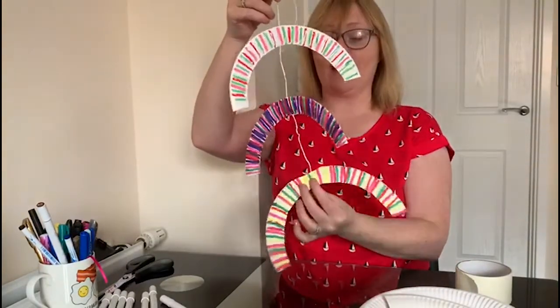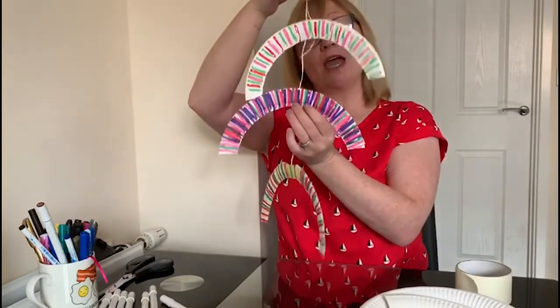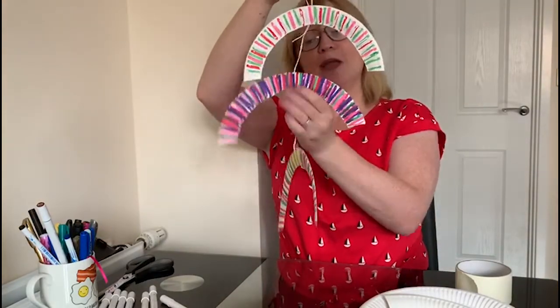At the minute we're trying to thank our NHS and our frontline workers, so it might be really nice to pop that in your window. There's your rainbow mobile! If you do this activity, please send us your photographs and videos — we'd love to see what you come up with. Take care everyone, bye!